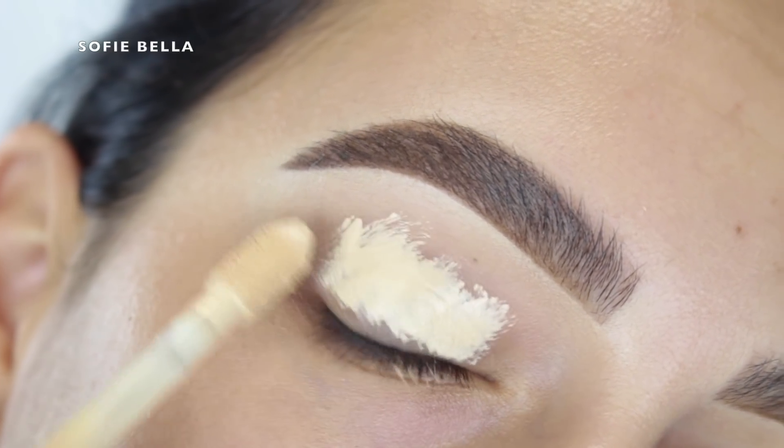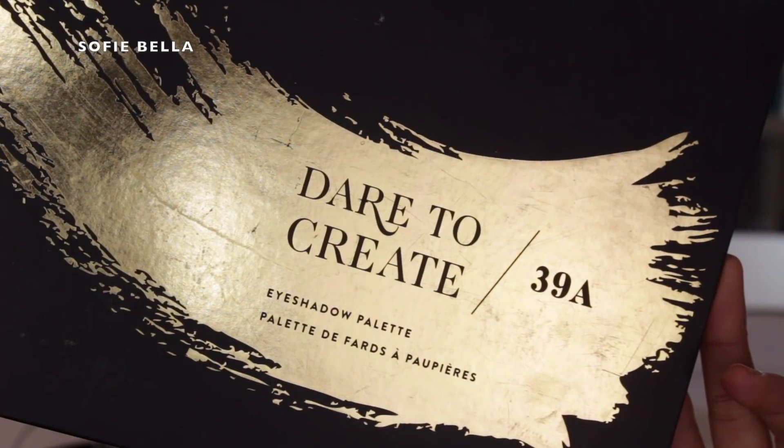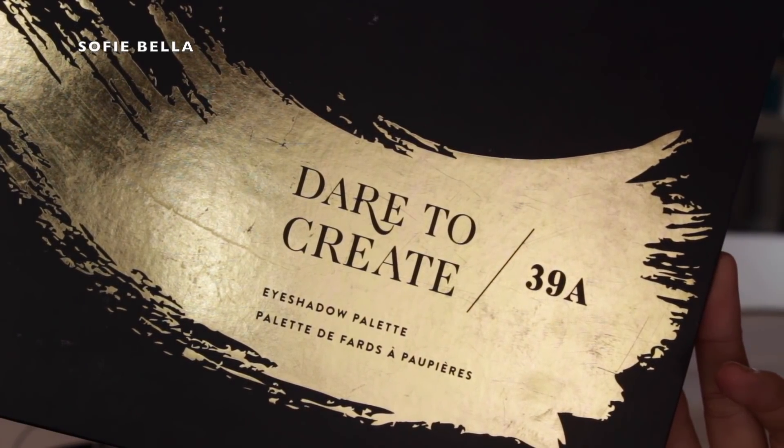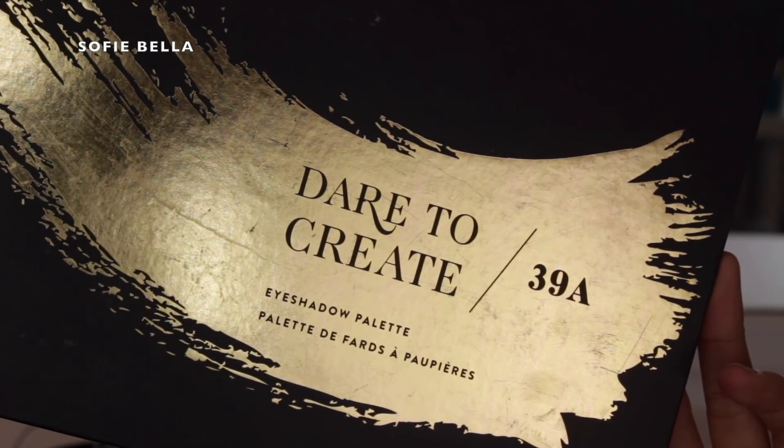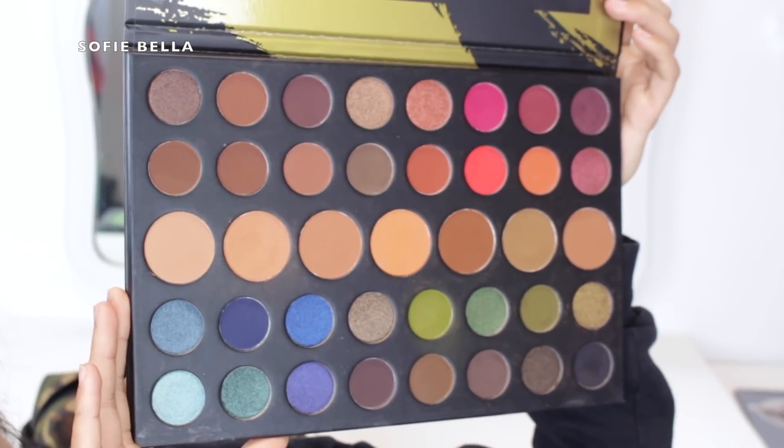Jumping straight into the tutorial, the first thing that I did was grab my Too Faced Born This Way multi-use sculpting concealer and I just primed my eyelid. And then for the eyeshadow palette today I used the Morphe 39A Dare to Create palette.